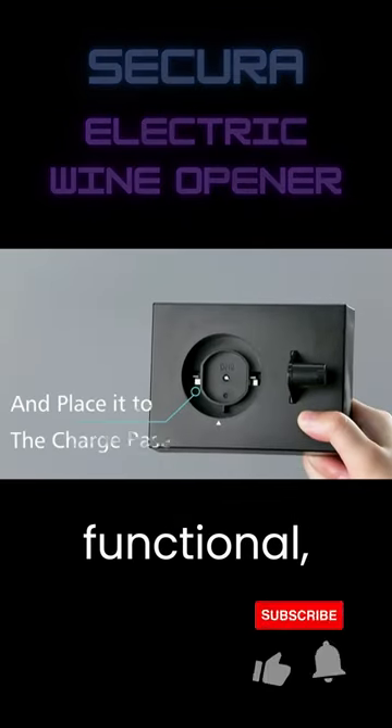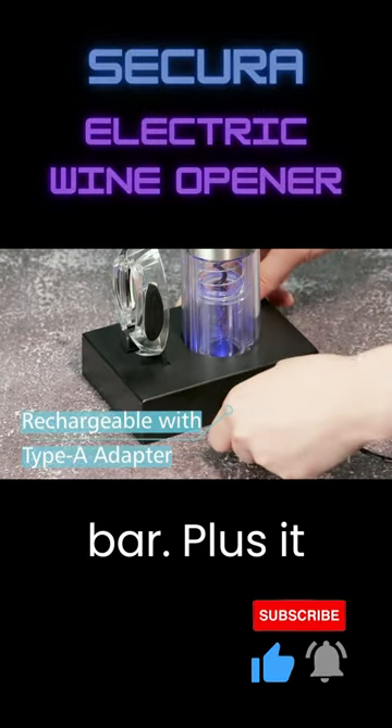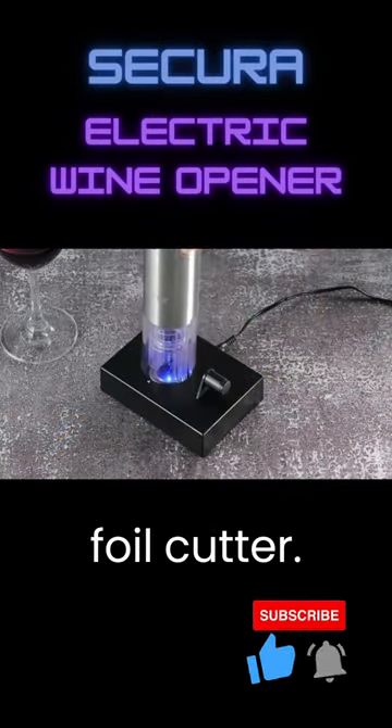It's not just functional — it's a stylish addition to your home or bar. Plus, it comes with a foil cutter.